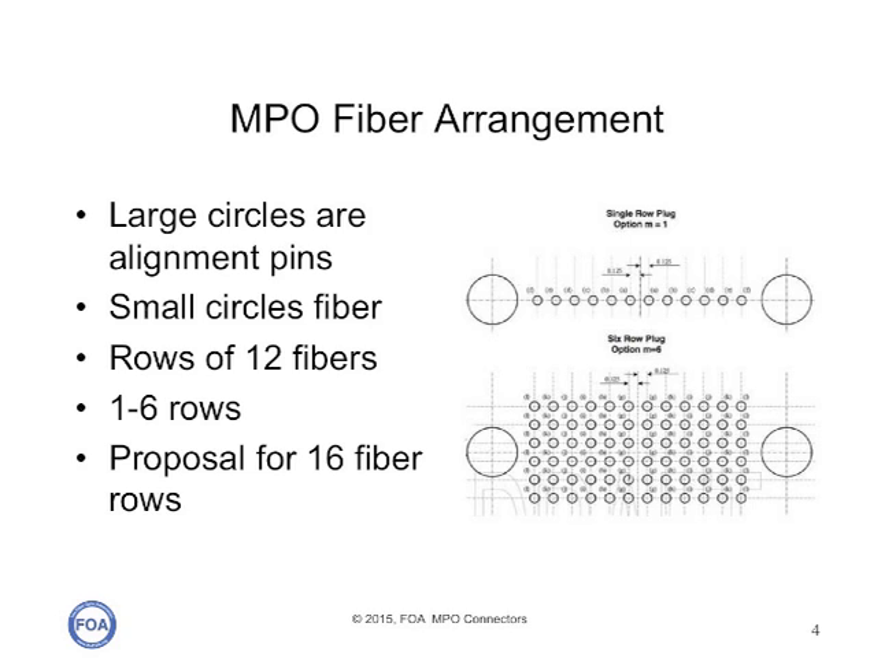In actuality, most of these connectors have one or two rows, so there are 12 fibers or 24 fibers. There is, however, a proposal now for 16-fiber rows for one or two rows, but that's just in the Standards Committee now and none of them seem to have been commercially made.